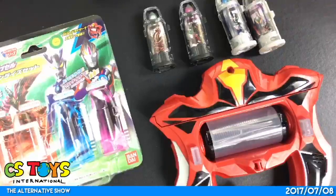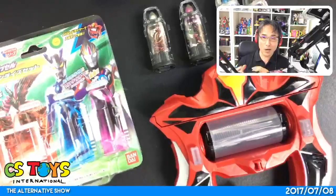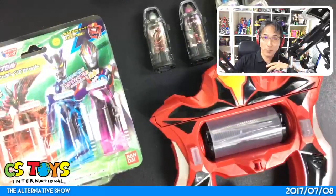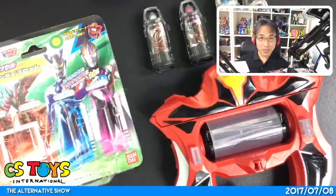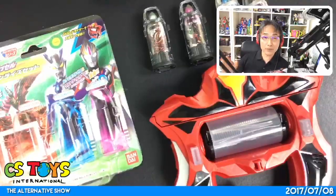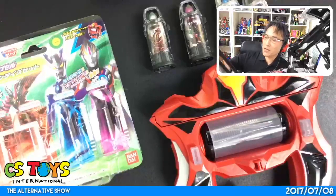Next I'd like to do a little talk session with everyone. If you remember, we posted a newsletter yesterday about sharing your love for Tokusatsu in CS Toys live shows.